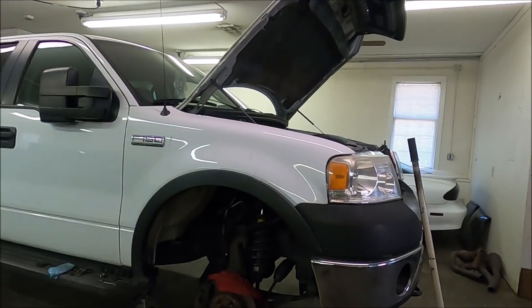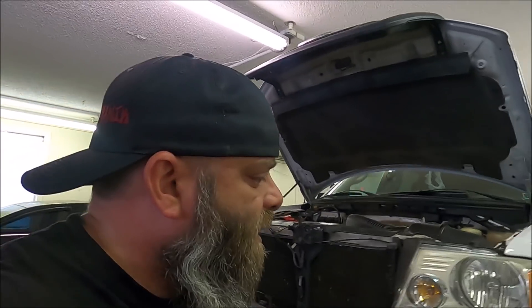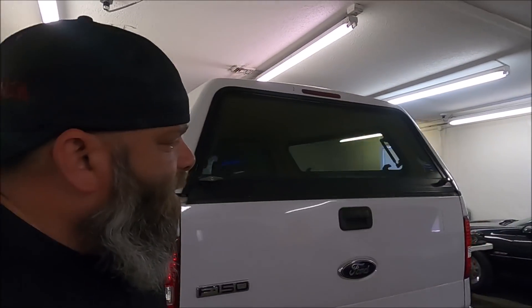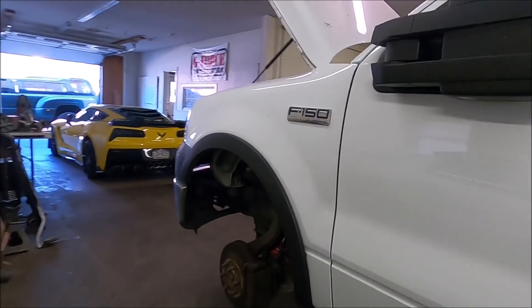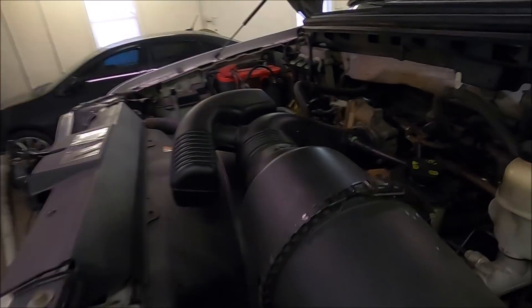Doing headers on one of these things is no joke. This has been a long process — it was supposed to take a weekend, maybe two weekends at the most. Then we had bolts snapping off, issues with the headers not fitting, just a whole bunch of stuff getting in the way. Finally we're at the point we can get it done. On the driver's side we're definitely going to have to take the oil pan dipstick tube out as well.